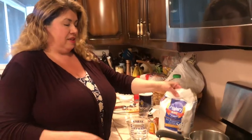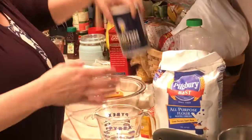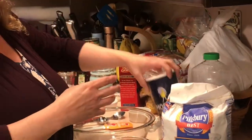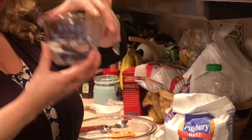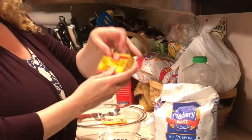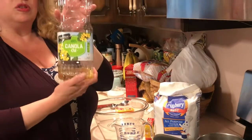Here are the ingredients. You'll need some flour, salt, hot water, food coloring, and vegetable oil.